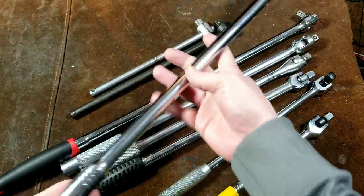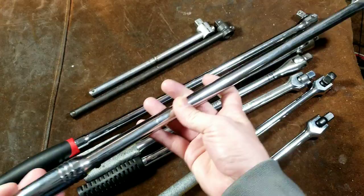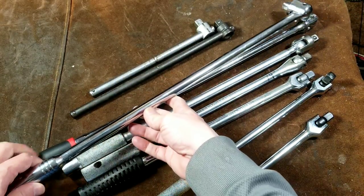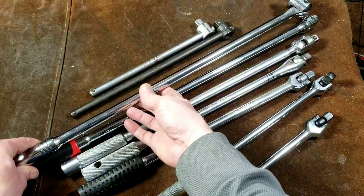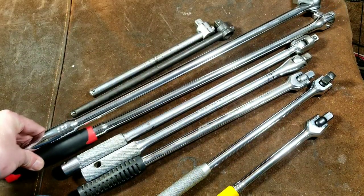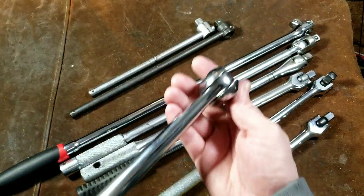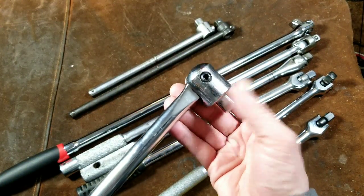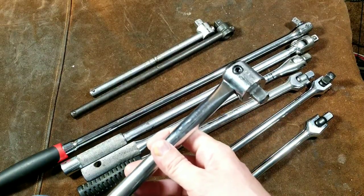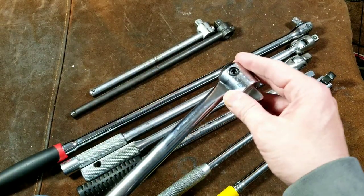This is also a Harbor Freight unit — I haven't reviewed this one independently but we'll show it here. This is their high-strength breaker bar; it's actually the same length as their new professional long handle, but it has the stronger head design on it. Even though the newer professional one is nice, this is still a stronger breaker bar and you'd ultimately be better off with it.